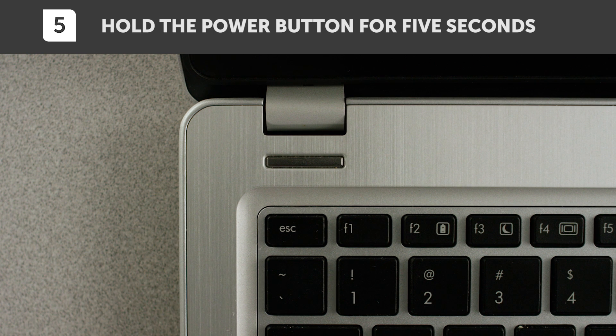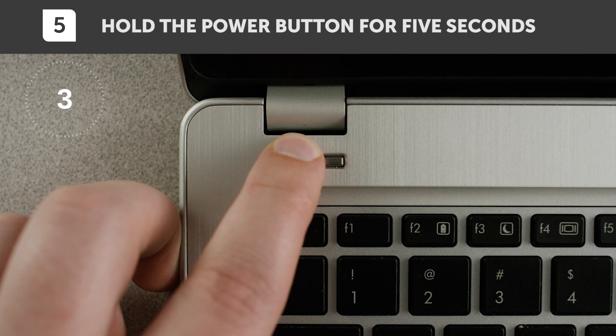Now let's make sure there isn't any residual electricity in your system, so hold the power button for 5 seconds to get rid of it.